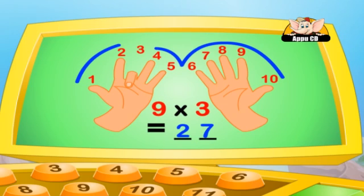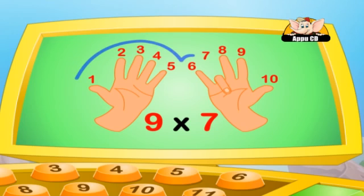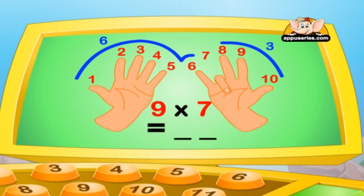Isn't that cool? Let's try another one. Nine into seven — you put your seventh finger down. How many fingers do you have on your left? Six. And on your right? Three. So the answer is sixty-three.